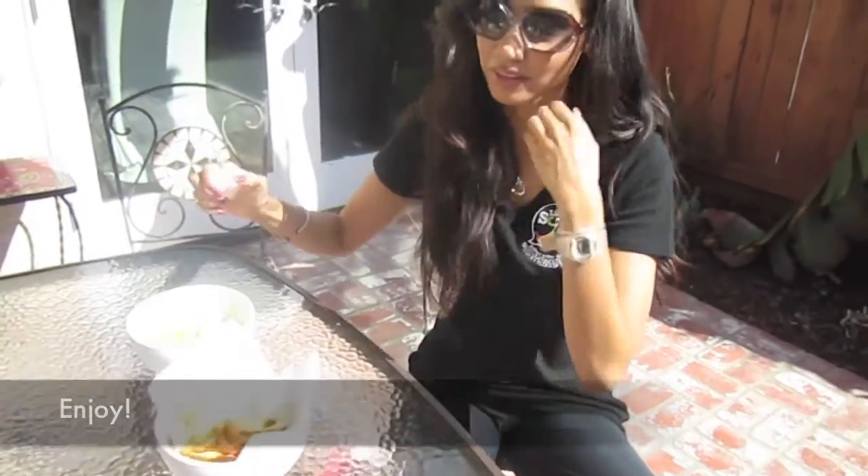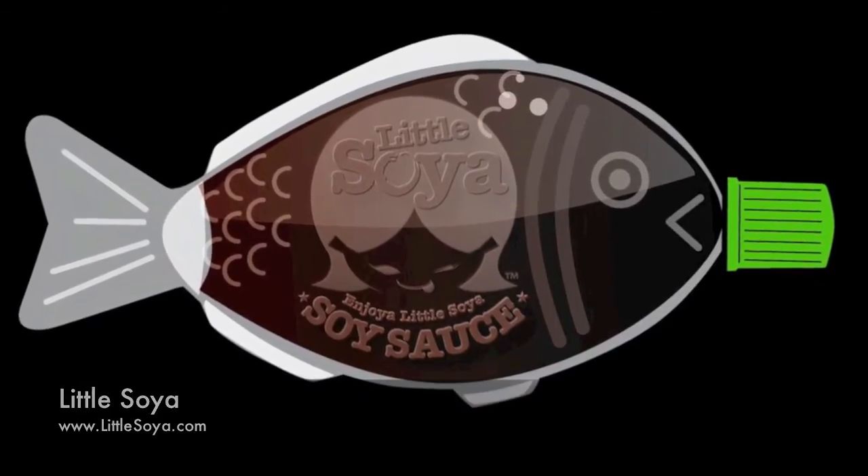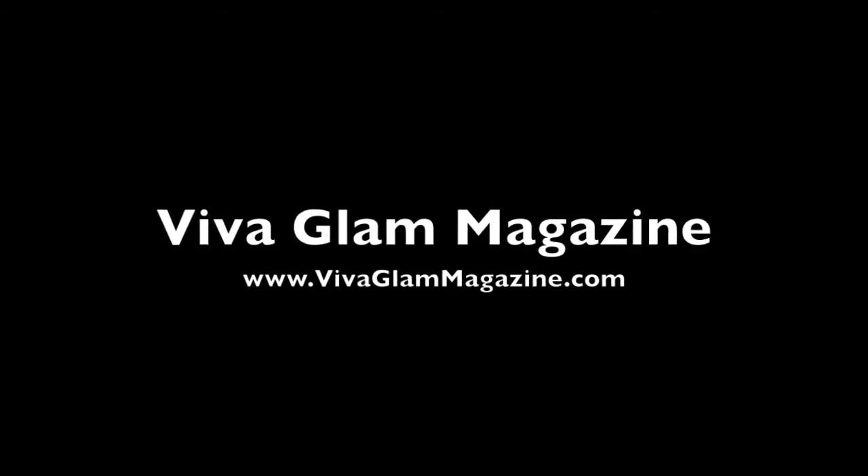For the full written recipe, go to vivaglammagazine.com, mynutritionfixation.com, or frenchtoastandwine.com. To purchase Little Soya, visit littlesoya.com.